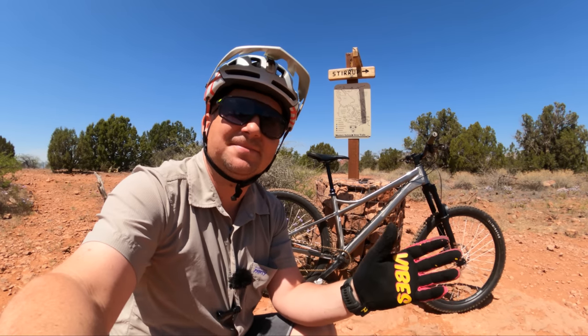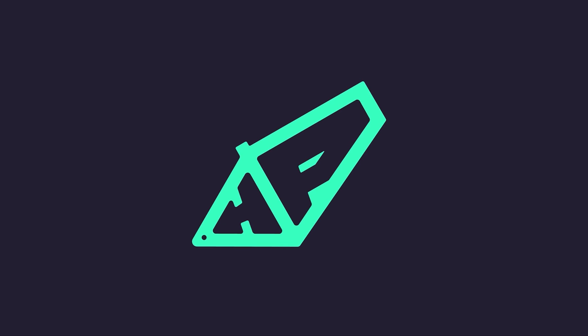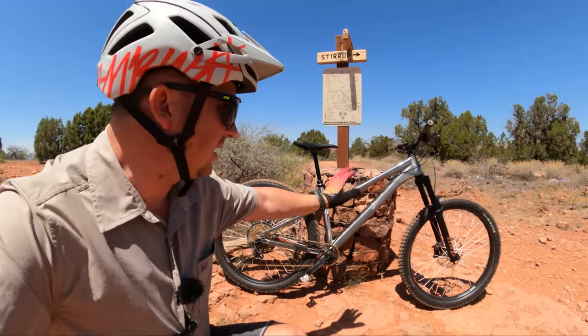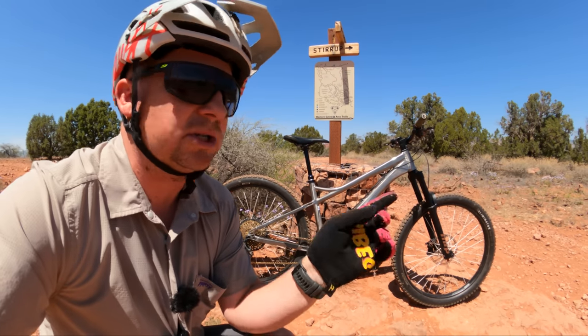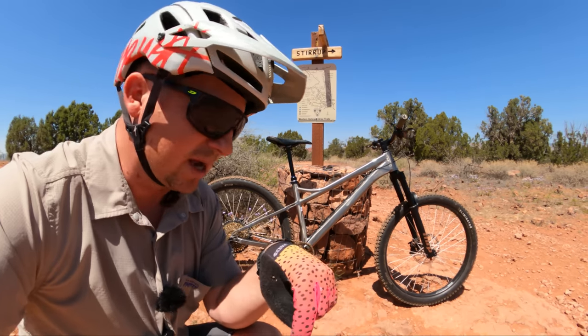Today we're reviewing the Banshee Enigma. So if you remember from my first look video, this Banshee Enigma is a prototype — very, very close to what you're going to get when you order one. Banshee sent this to me early so I could get some time on it and tell you what it's about when orders go live, which is right now.